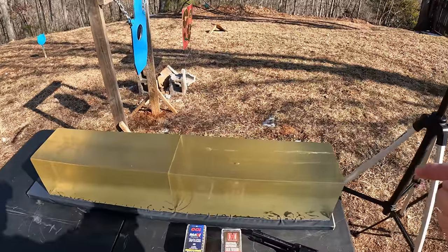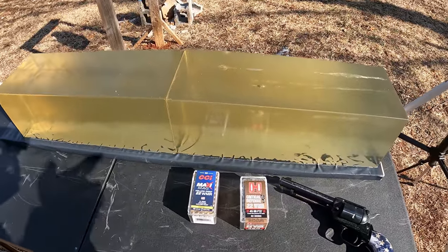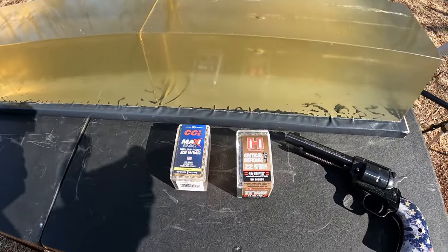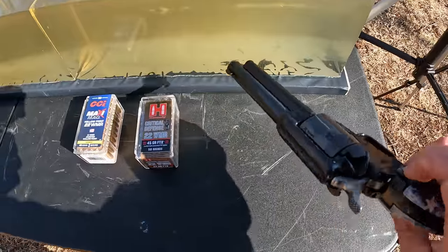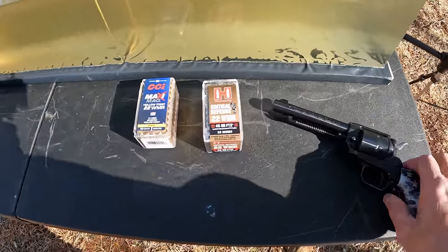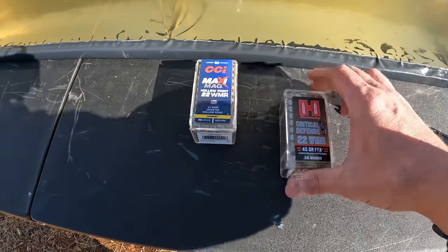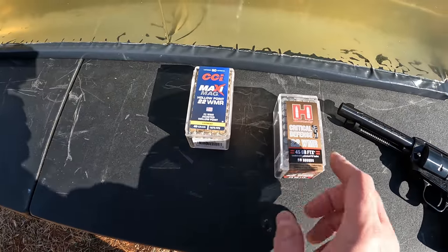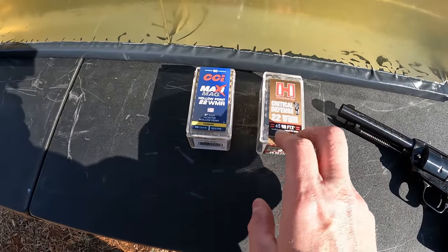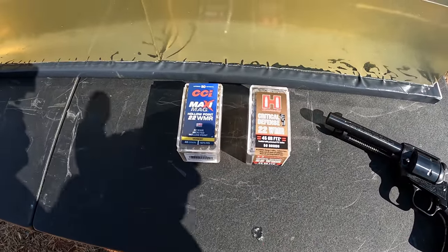Got the chronograph and two blocks of gel. I've got a 22 LR punch test already in this gel but we've got plenty of room — I'll leave a link if y'all haven't seen that one. What we're working with today is 22 Magnum out of the four and three-quarter inch barrel Heritage Rough Rider with the magnum cylinder. The two rounds are the Hornady Critical Defense 45 grain FTX projectile and the CCI Maxi Mag 40 grain jacketed hollow point.